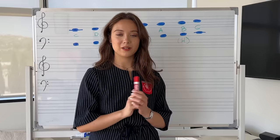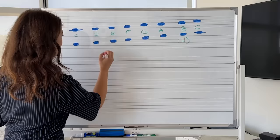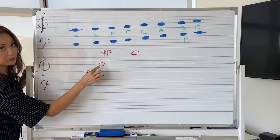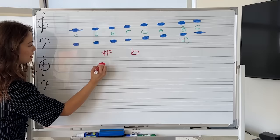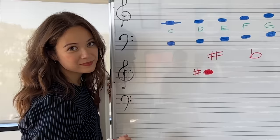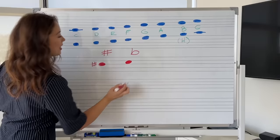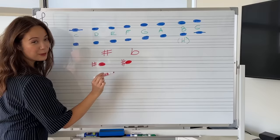We have sharps and flats that alter the note up a half step in either a sharp or flat direction. This is a sharp. This is a flat. B in treble clef — when you put a sharp in front of it, it becomes B sharp. That's a bad example because B sharp is C natural, so I'm going to use another example. If you put a sharp in front of C, it becomes C sharp.